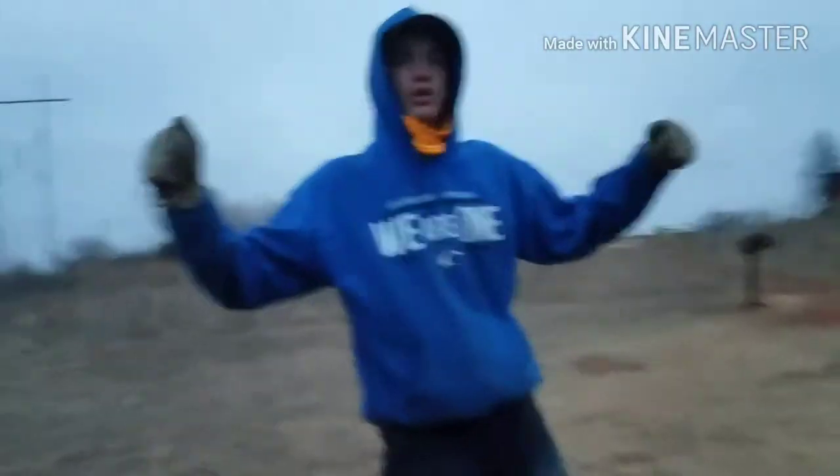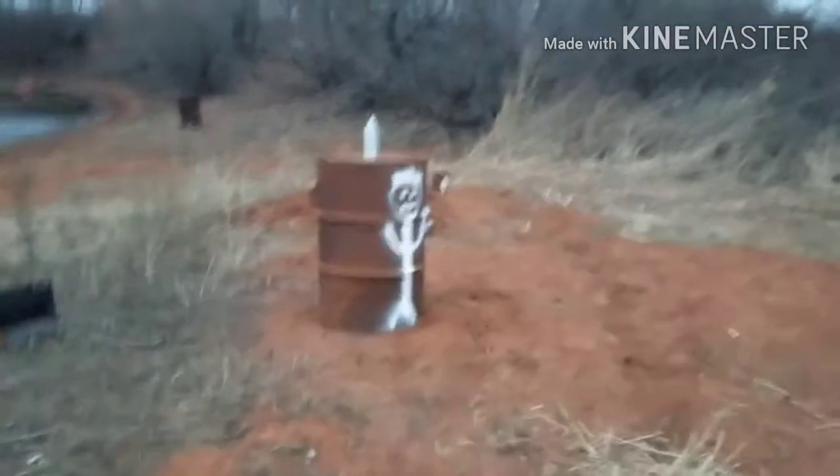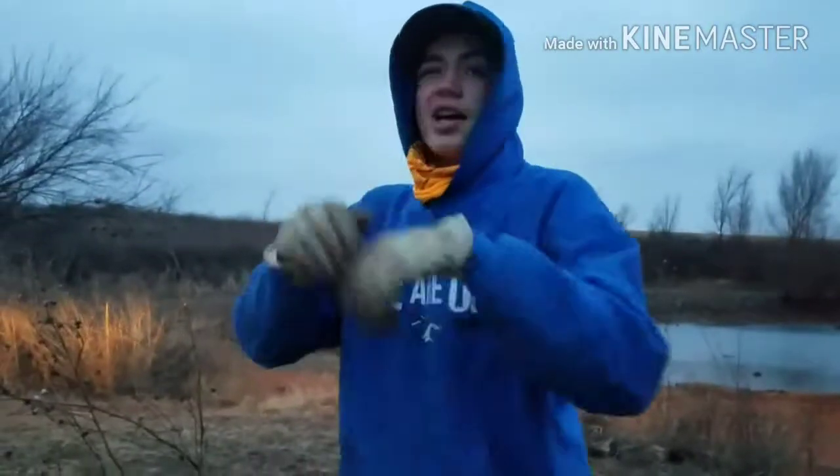We're gonna start using this range a lot. We have the barrel down there, we have the one with the torso targets on it, we have the bullet trap, we have that board, and then we have the rolling target.